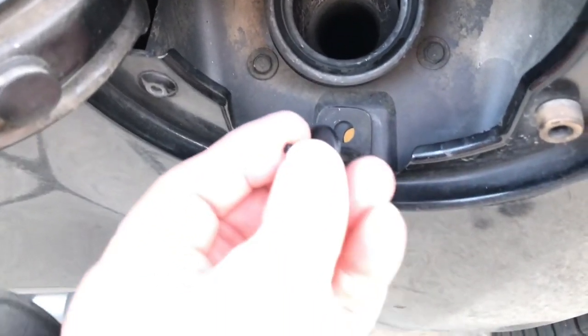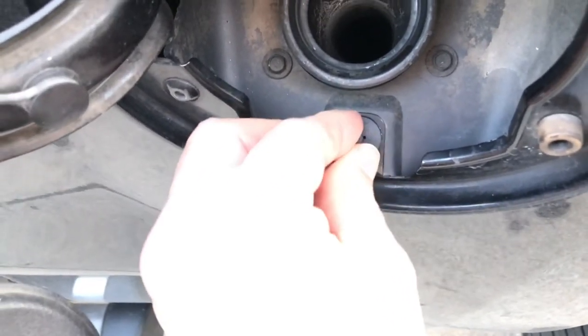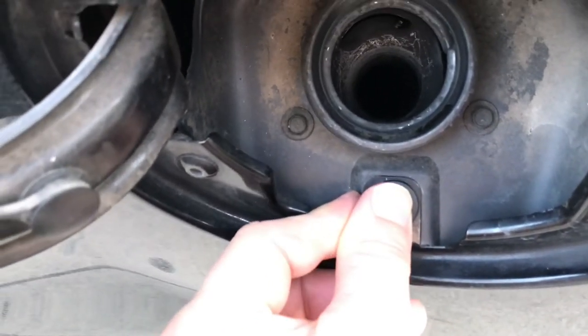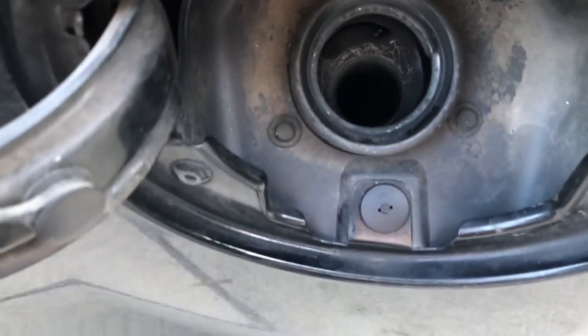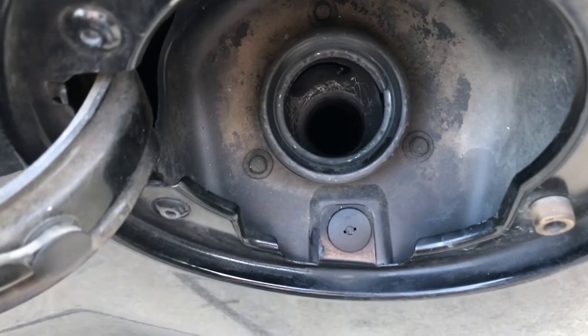Here is my fastener. Position that in there like that. Got it lined up. Push that down. That should be it. No more wiggle on the fill tube.